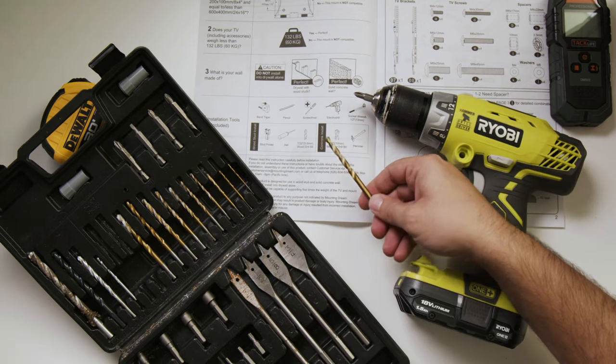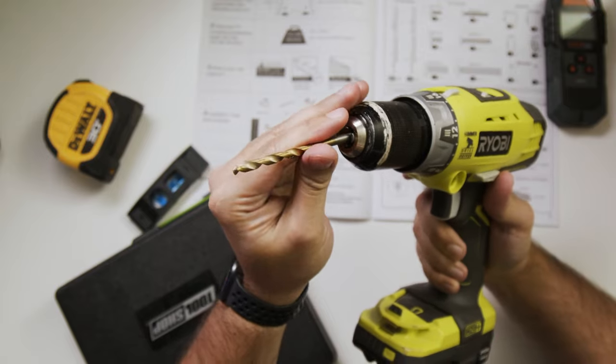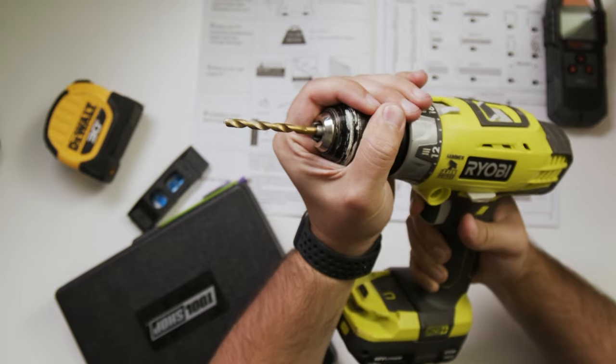I'll put everything in the description below so you could find it if you don't have these already. Now if you're just on drywall, this is not going to work — it needs the support of wood or concrete so when the TV mounts on it, it's going to handle the weight. Just about any construction is going to have a stud every 16 inches. I'm going to show you how to find it with the stud finder, and then our mount is going to go right on that.